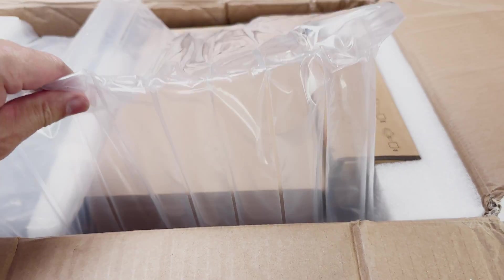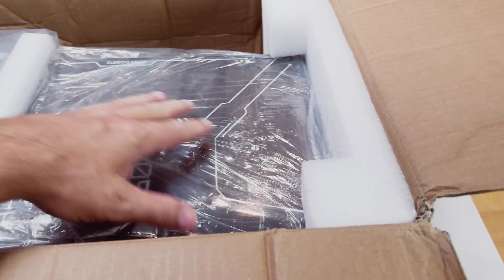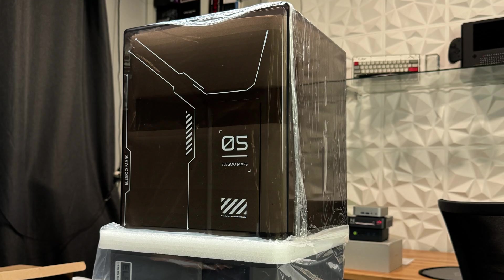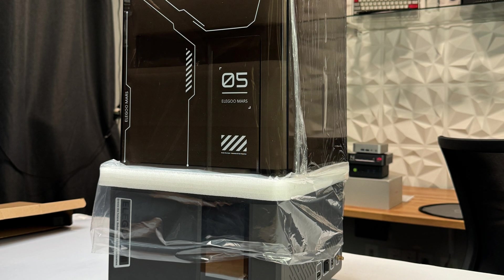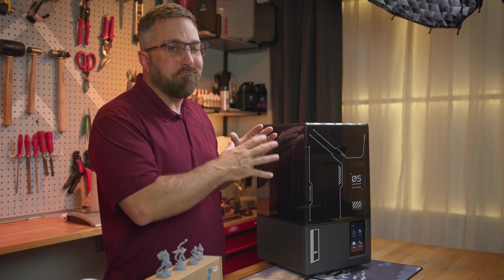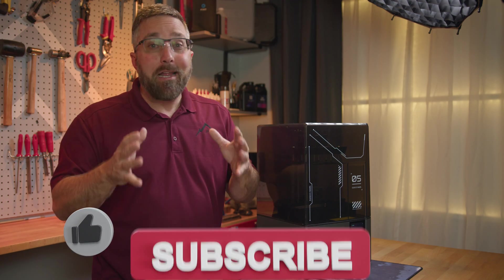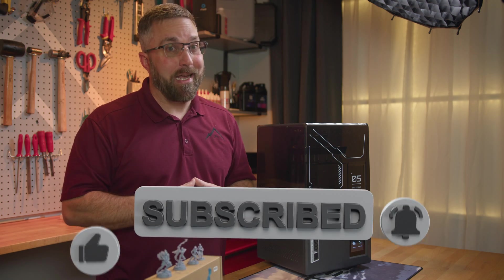Despite the box's battered appearance, the printer arrived perfectly intact and fully functional. While I'd love to see more eco-friendly packaging materials, when it comes to delicate electronics like this 3D printer, Elegoo brought the foam and packed it well, and I appreciate that.